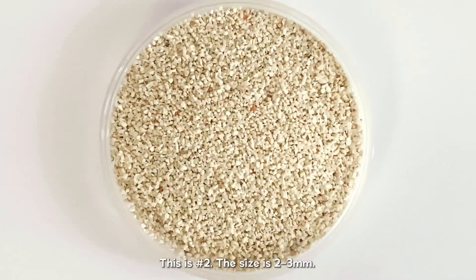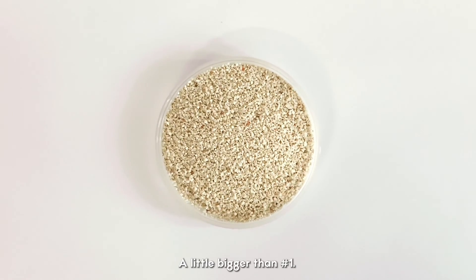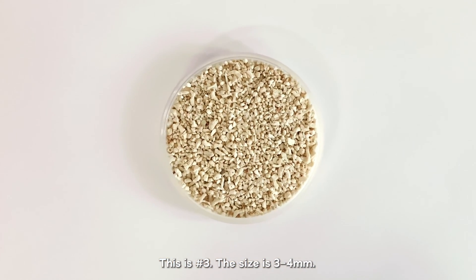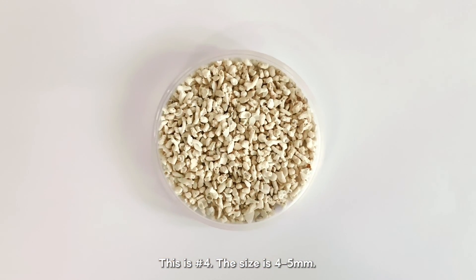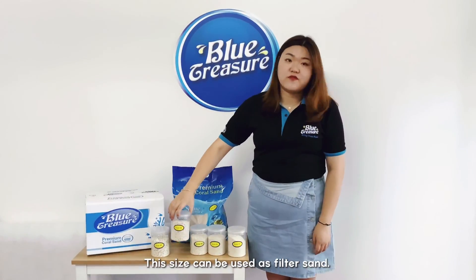This is number 2. The size is 2 to 3 mm, a little bigger than number 1. This is number 3. The size is 3 to 4 mm. This is number 4. The size is 4 to 5 mm. This size can be used as filter sand.